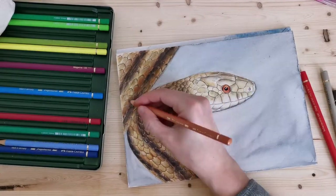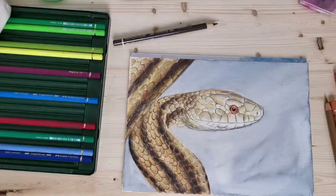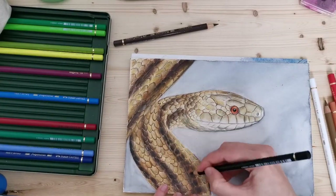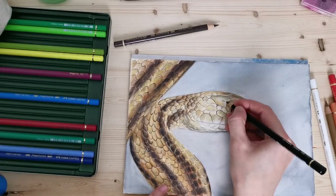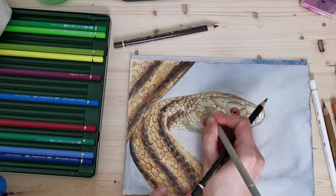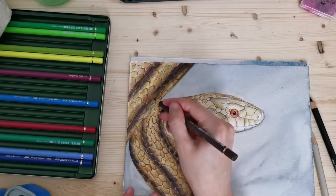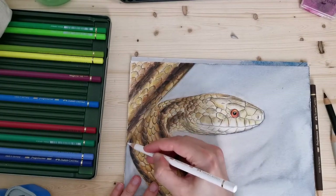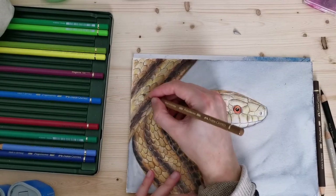I've nearly finished the snake at this point and I think it's starting to look very good — good enough in any case. I hope you're enjoying this video and I hope this is useful for you in some way. If you do enjoy it, please give me a thumbs up and subscribe to my channel — that would really help me out. I hope to see you again soon, so take care and bye!